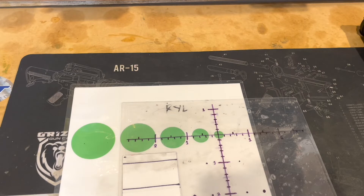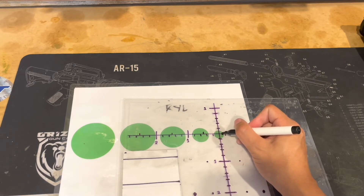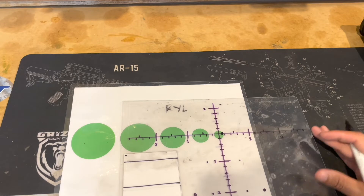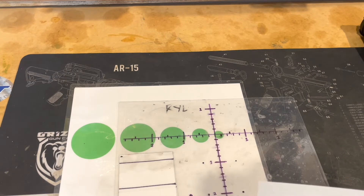When dialing wind, I believe it becomes more natural to correct to the center on the follow-up shot. For example, let's say you dial your wind on a stage but your point of impact is going to be at the edge of a small KYL. In my mind, I'm going to want to correct that either by holding left so the next shot is centered, or by dialing 0.1 left so that the next shot is centered. When you hold for wind, it can feel like it takes more effort or intentionality to correct to the center versus when you dial.